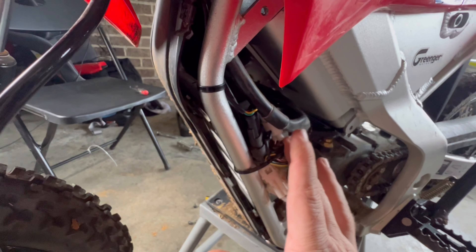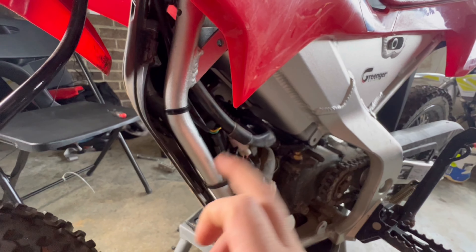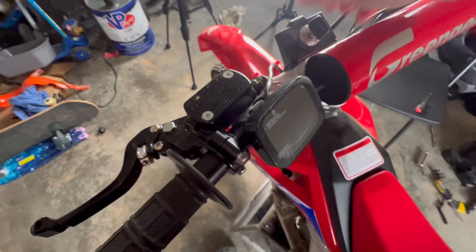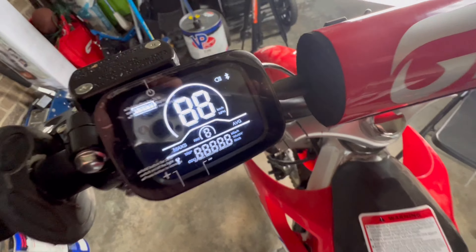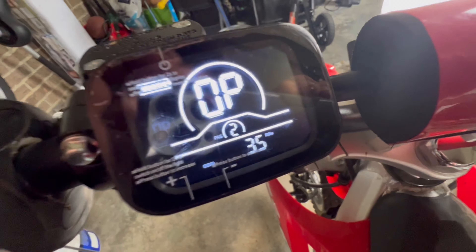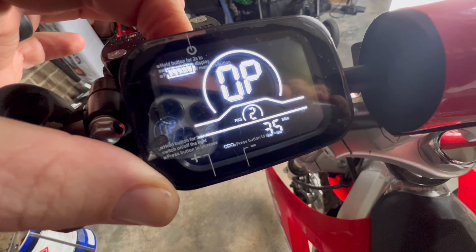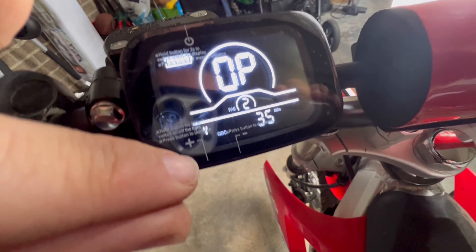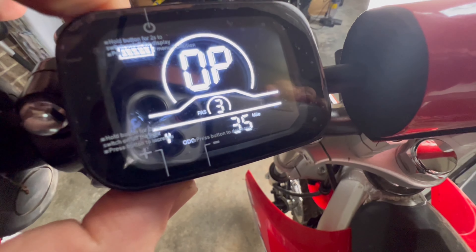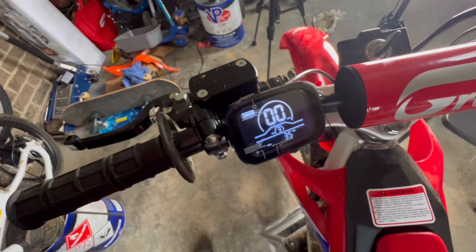Before we throw covers on, we want to put the battery back in the bike and make sure this functions properly. Turn the key on — we have light on the controller, we're good. It's currently freshly installed on power mode 2. Hold down the power button until the wrench shows, then hit the plus and you've unlocked power mode 3. Click power again and just do a quick test.